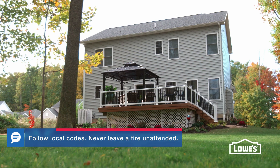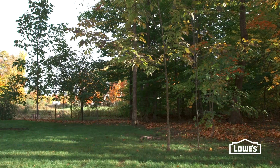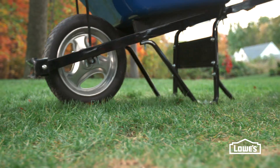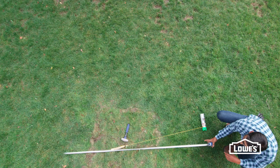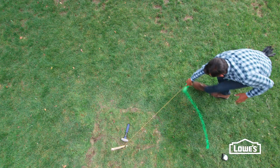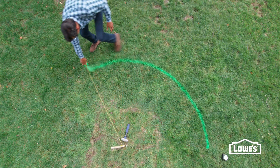First, find a good location in your yard away from the house and away from low-hanging limbs. Also, make sure it's a spot that won't collect water. Next, mark the layout. We're creating a round patio, so we're using marking paint attached to a string and stake to create a compass.